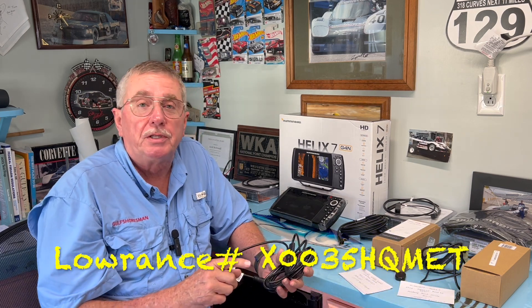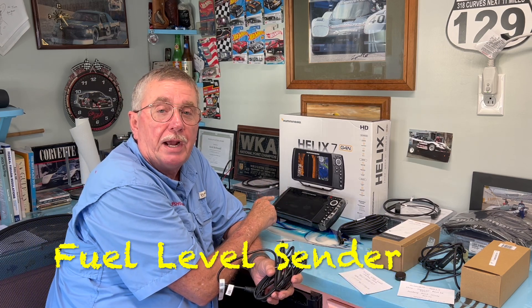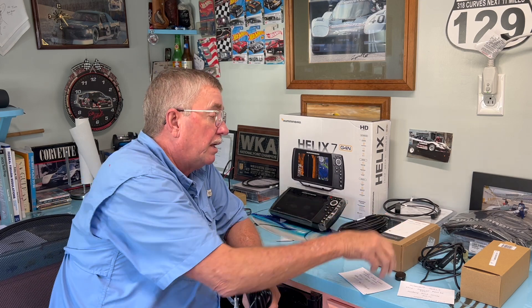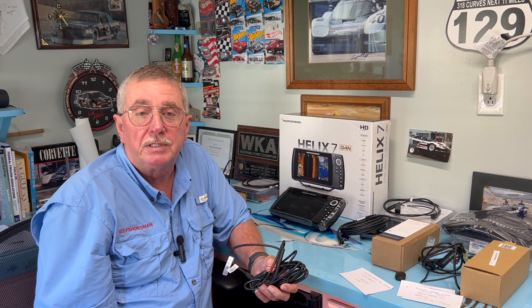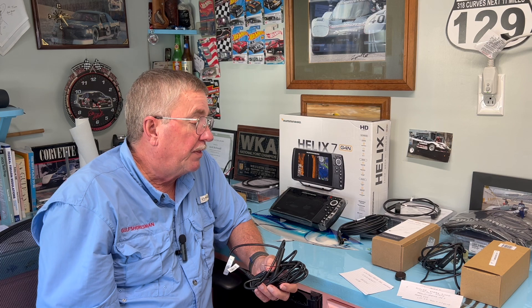The next thing I had to get was a fuel level sensor. We're going to be converting our analog fuel level in our 50-gallon tank over to digital so we can show a more accurate reading on the Humminbird display screen. This is the Lowrance fuel level sender, part number X0035-HQMET, and it was $108.88. If it doesn't do what I need, I may have to add another hundred-dollar piece — a small computer that also hooks into the NMEA 2000 backbone to help calculate fuel usage.